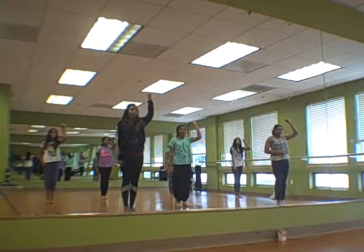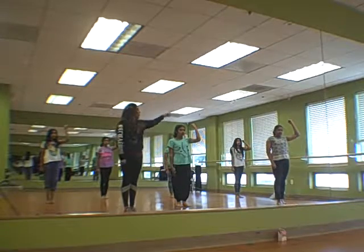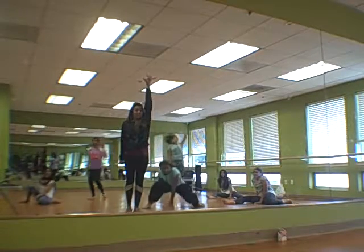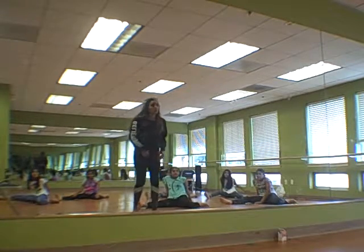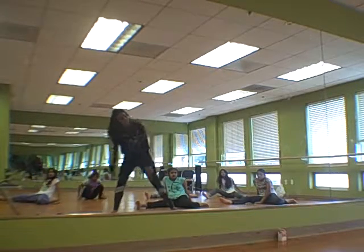Then everybody up. Glue this one. From here, ripple is one, two, three, four. It's a barrel turn. Jump up with jazz hands. Yes. And land in a jazz split. When you jump up, make sure you spread your legs as wide as possible so when you land, it's easier for you to slide into your jazz split.